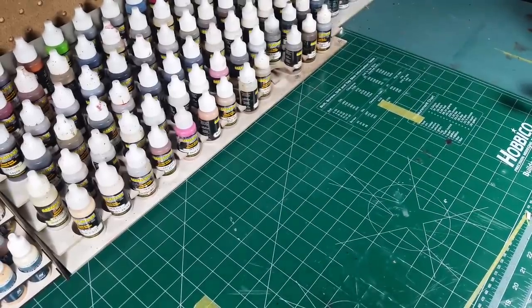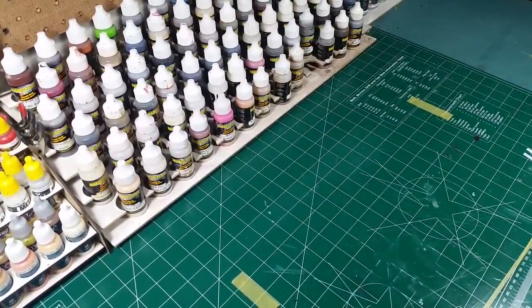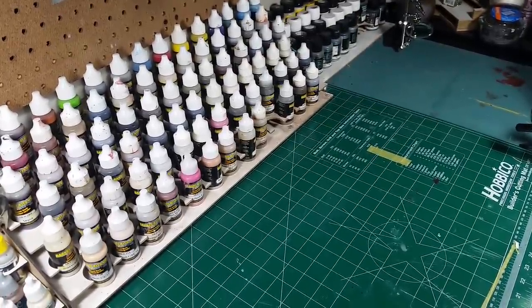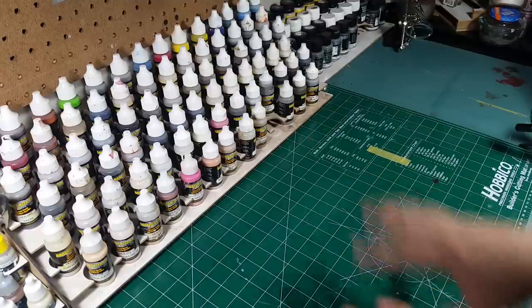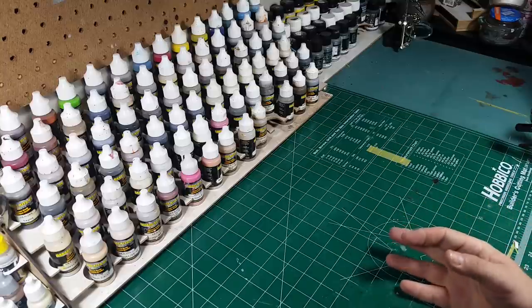If they don't have something you want, they can custom design a piece or a custom layout for you. In the description I'll put a link to the New Way Designs Facebook page because they have pictures of clients' and painters' setups so you can kind of see what they look like in other areas. I'm going to assemble a few here on the desk, then pause the video and reorganize my desk, which will take a while.